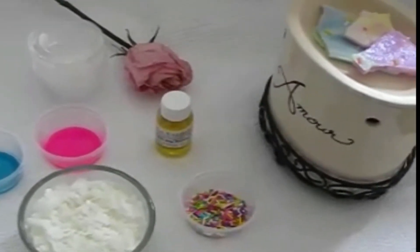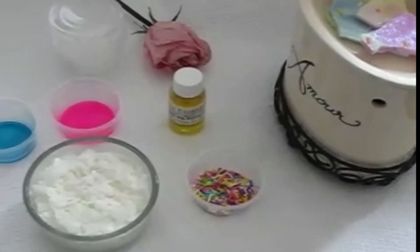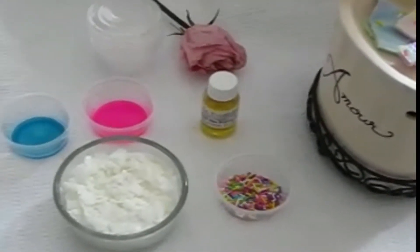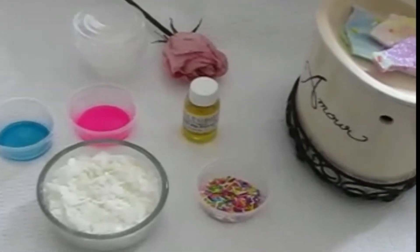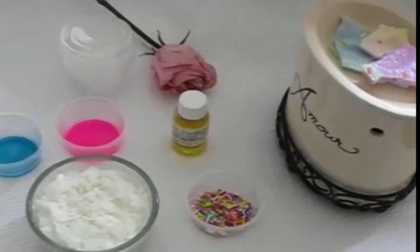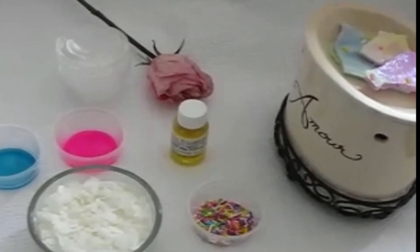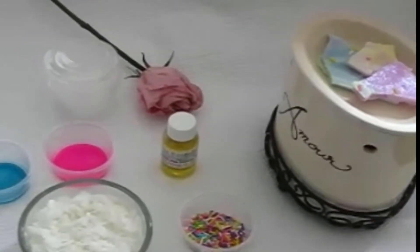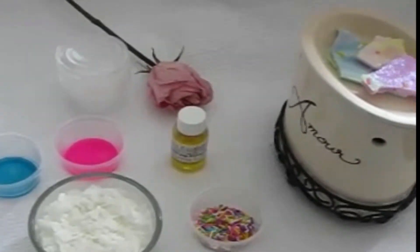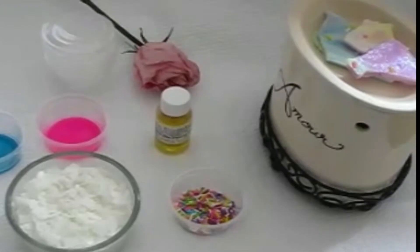If you have any questions, please leave them in the comment section. For detailed instructions, I will be making a video on how to make wax melts with this kit. I will post that detailed video on my Facebook page. If you are not on Facebook, let me know so I can email you the detailed video of how to make wax melts with this kit.